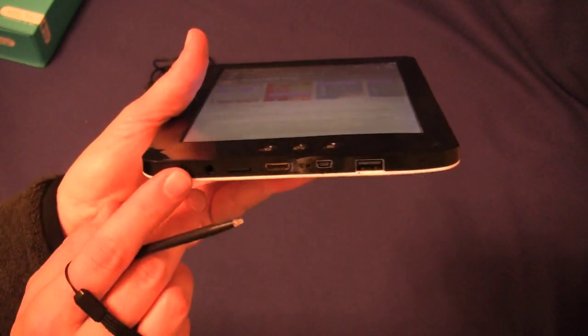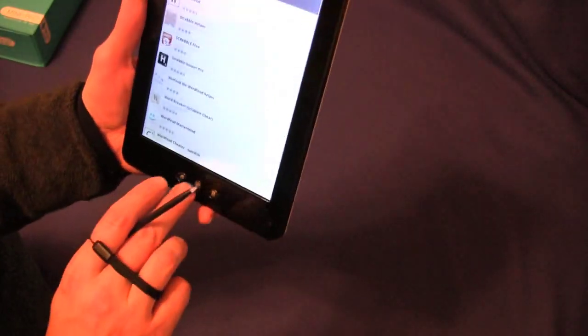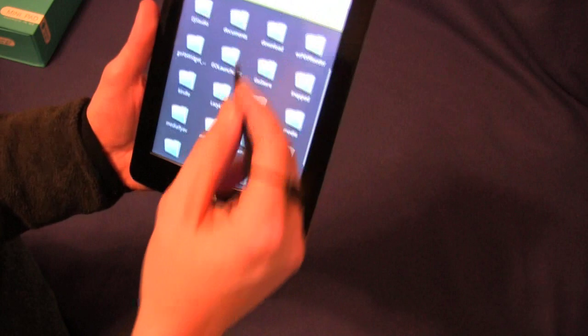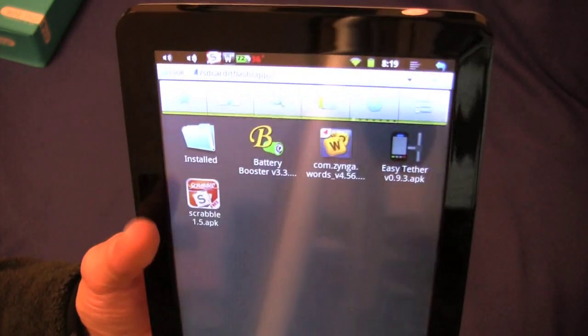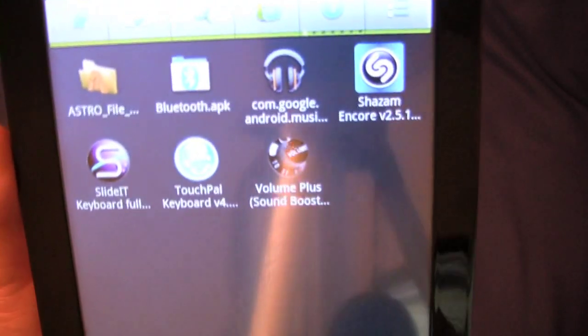I downloaded it to my SD card on my computer, popped it in here, and this comes with ES File Browser. I just went into ES File Browser, went to my T Flash card, created a folder called Apps, and those are the apps I've downloaded from the internet and installed.